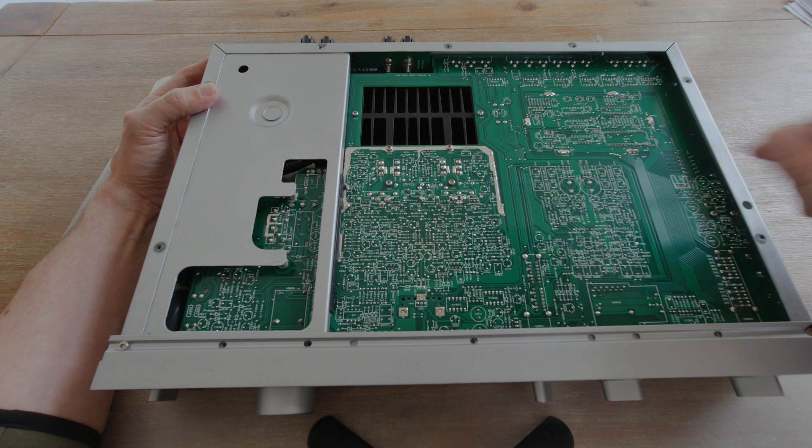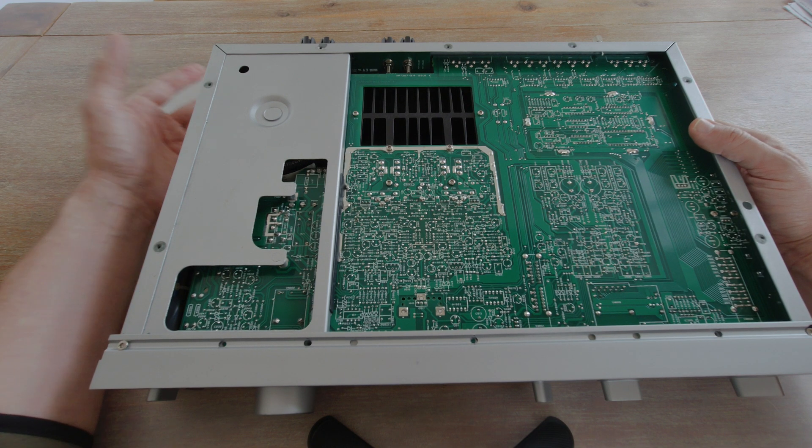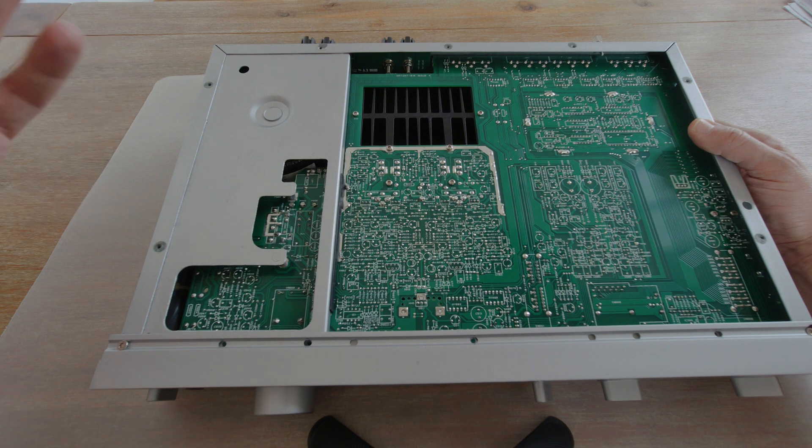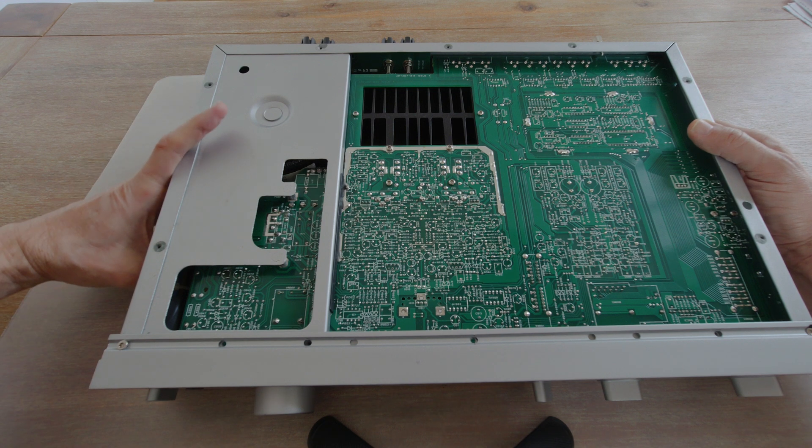On the other side you also see a lot of the specifications of the resistors. This is a very well-documented board, so you hardly need a service manual.